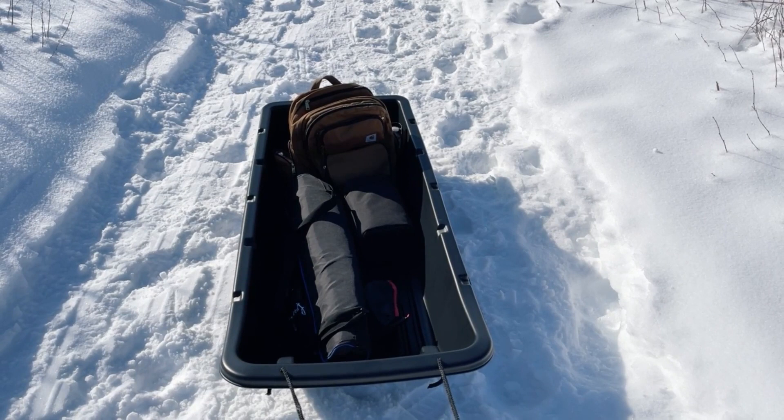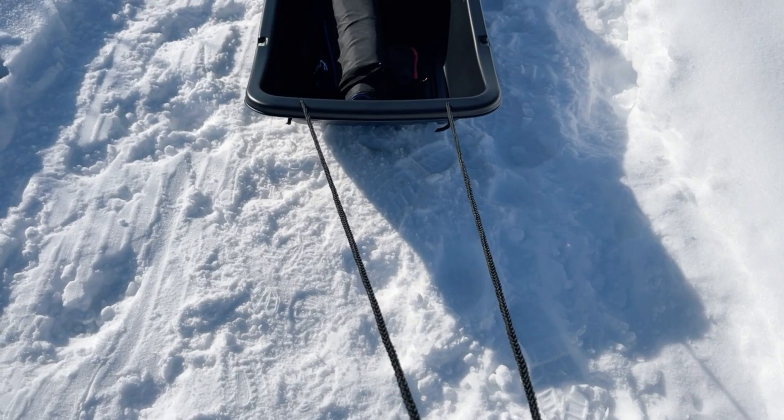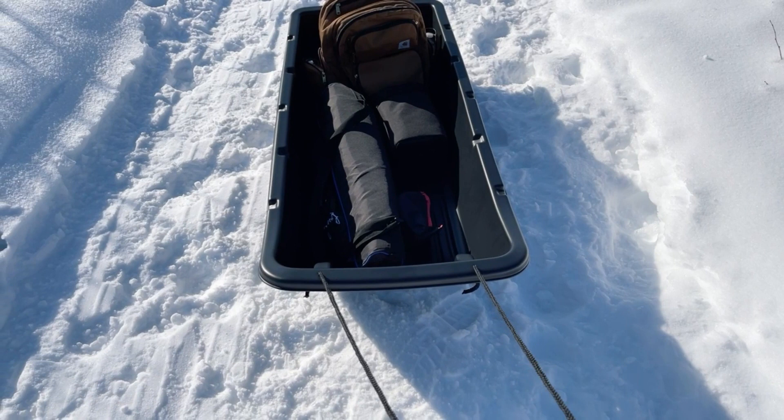My only criticism is that the rope is not that long — it's only about this long — and so it bumps into the back of my feet and I can't quite get it around my shoulders. I kind of just pull it with my hand, so I'm going to attach a longer rope and see if that helps out.